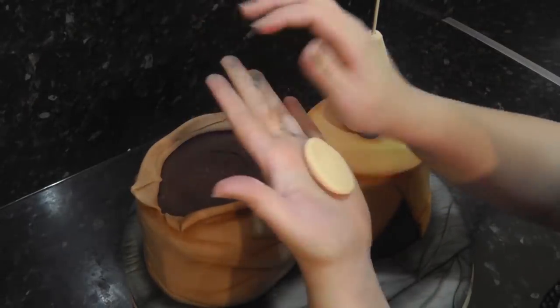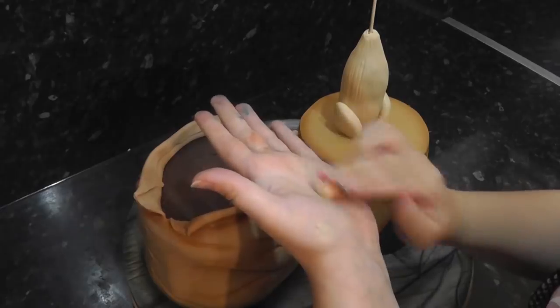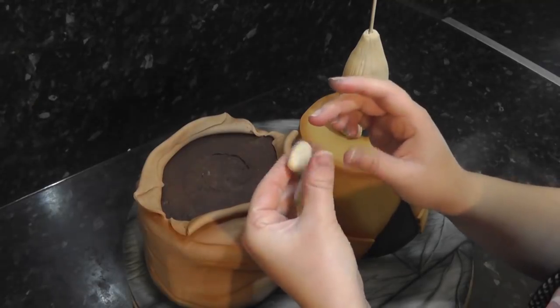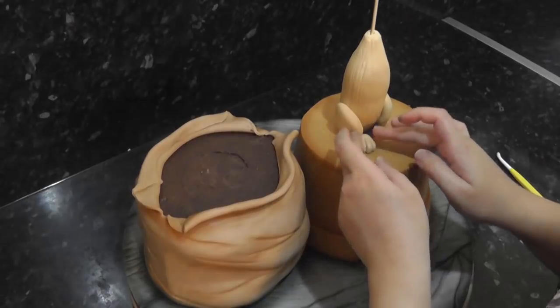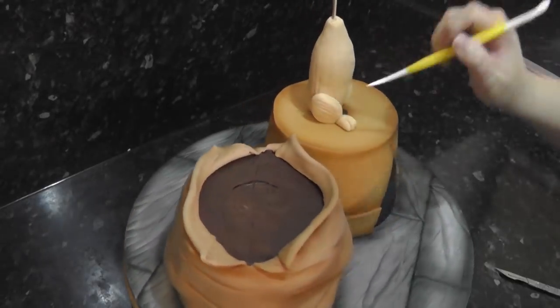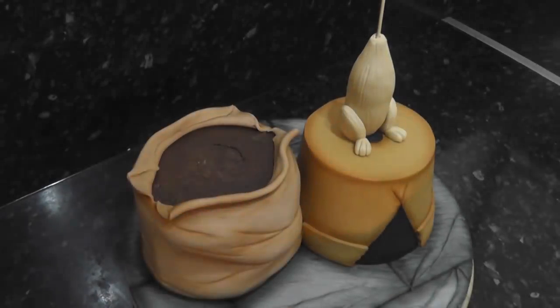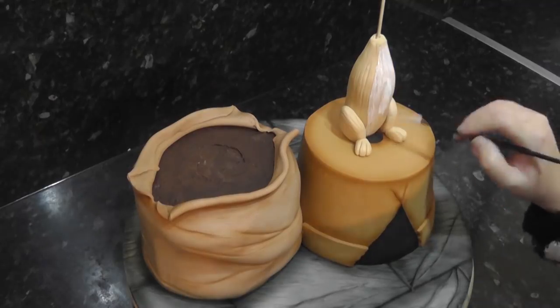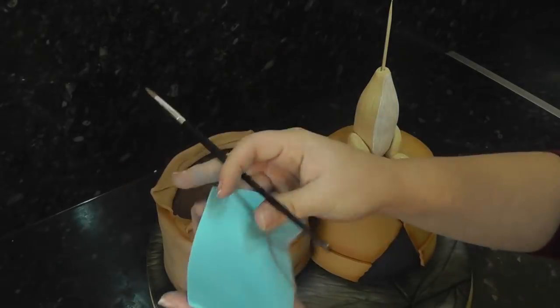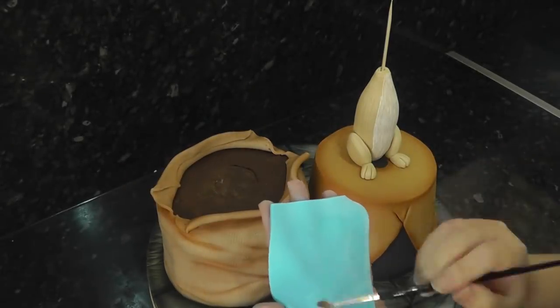For the legs, squash down balls of paste into discs and add them on either side. The feet are little ovals of paste with two slits in to create toes. Add these to the base of the legs and add fur texture. To paint on the lighter patches, I'm using rainbow dust snow drift powder mixed with a little water. His famous blue jacket is just a rectangle of sugar paste with each side sloped in at an angle.